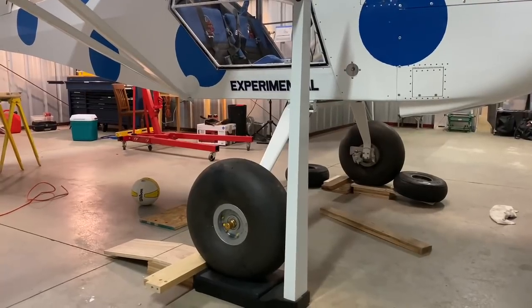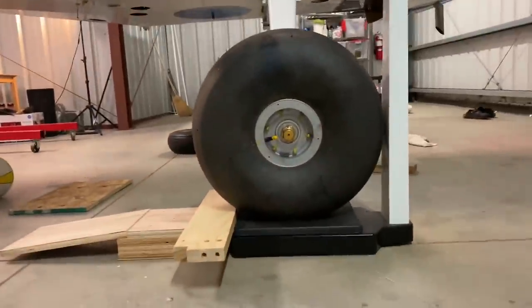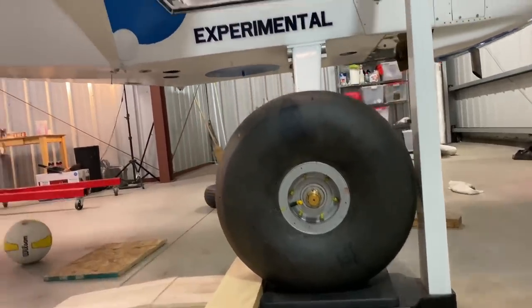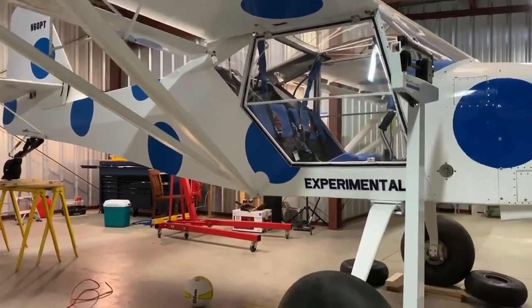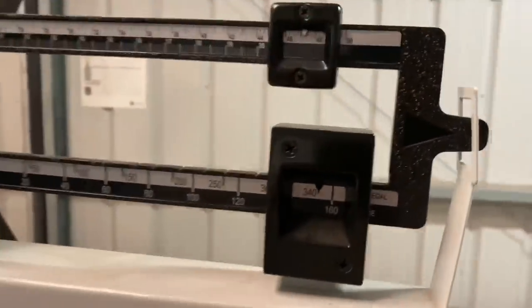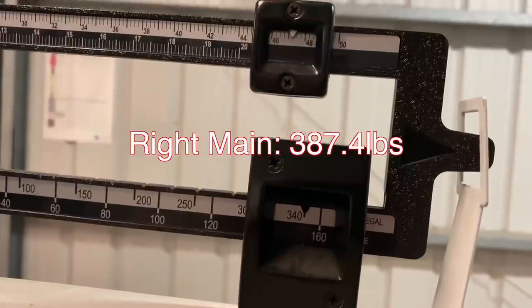We're measuring the weight on the right main. The aircraft is still level in both planes. You'll notice here the wheel is squarely on the scale — it's not touching the front, so it's not leaning on it. There's nothing else on the aircraft; everything is free. The doors are closed as they would be in flight. We have 340 plus 47.4, so that's 387.4 pounds on the right main.